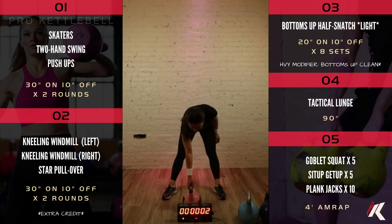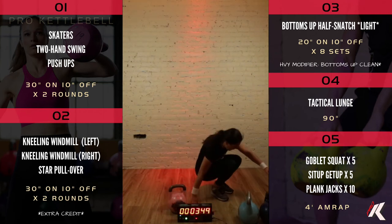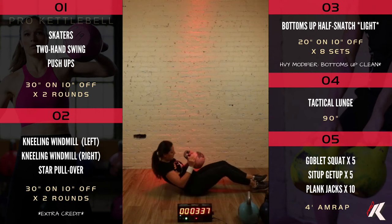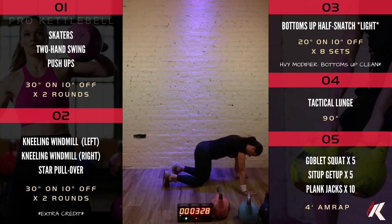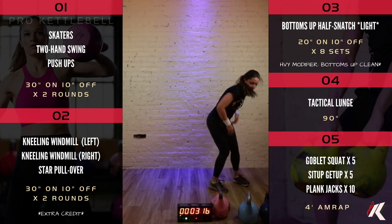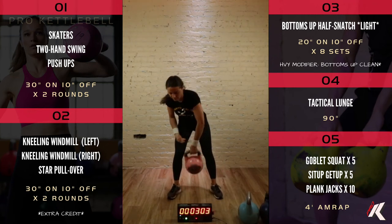Goblet squats in three, two, one — hold that kettlebell close to your chest, drop down, pushing through your heels, standing up nice and tall between every rep. After your goblet squats, you've got the sit-up get-ups for five reps, sitting up all the way tall on your sit bones, straightening your arms as far as they'll go at the top. Then plank jacks — turn it over into plank position and jump your feet out. Katya finished the round in 45 seconds — we've got time for about five rounds.